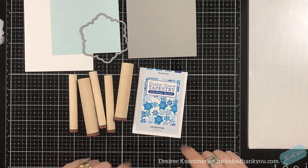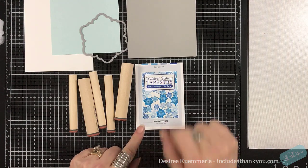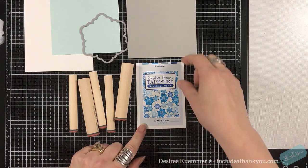Hey everyone, it's Desiree, and I am here with another project featuring rubber stamp tapestry. So yes, this is a design team project.